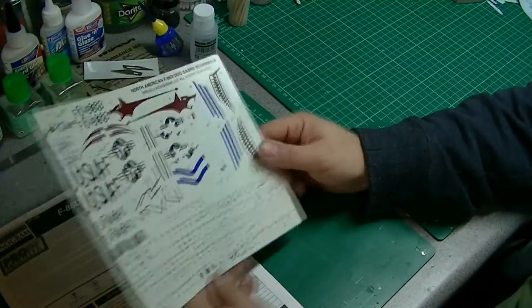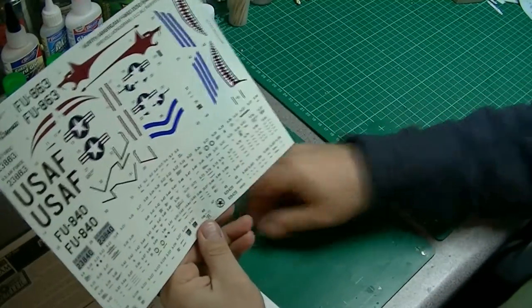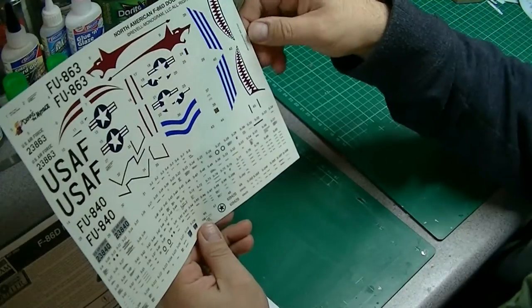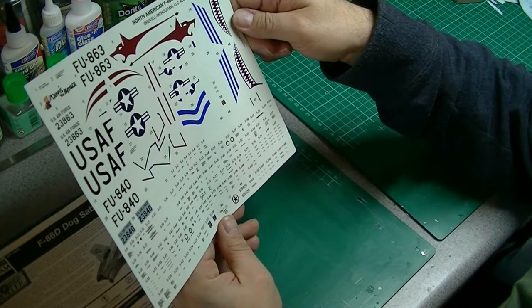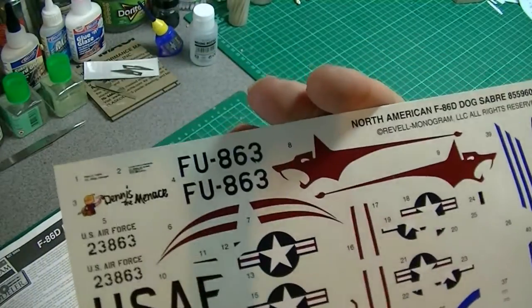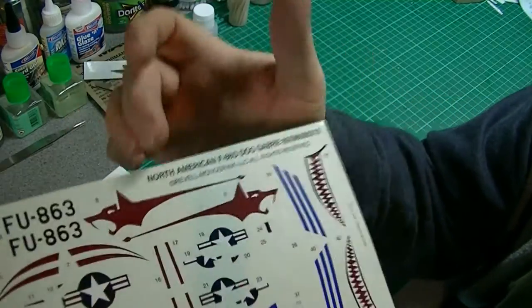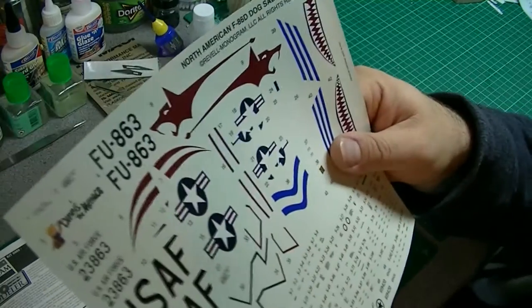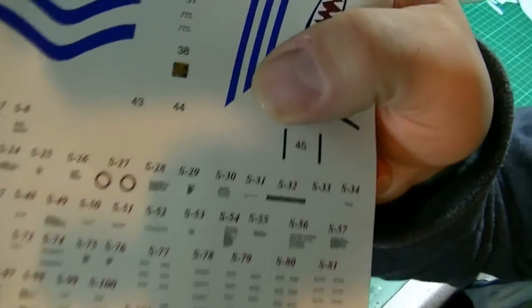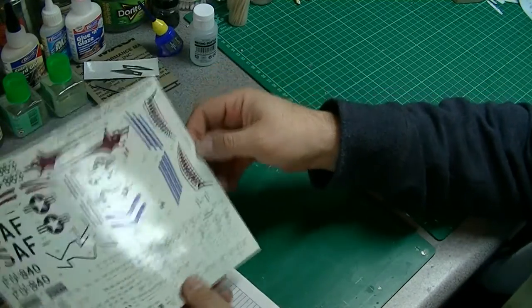Now we come to the decals. Kit-wise, this has a 2001 date. What's nice is the decals are Cartograph, made in Italy, which is good. They're all nicely in register and they all look pretty good. The red on the box art looks a lot brighter, whereas this is almost a burgundy-type red — whether that's correct I'm not sure, I'd need to do some research. But the Dennis the Menace logo is nice and clear. Being Cartograph, they should still go down okay despite being quite old.